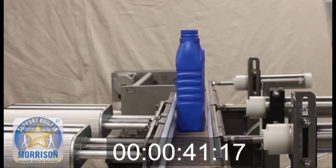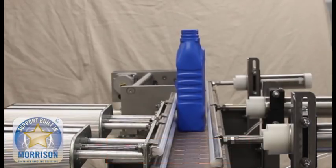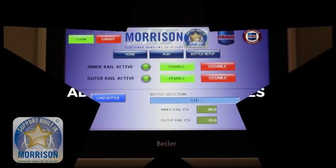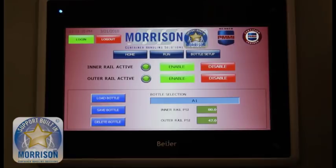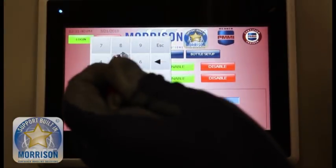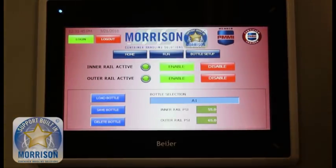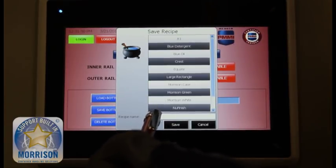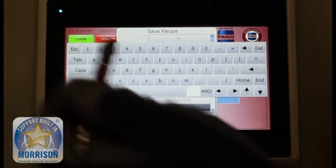Imagine having these rails on your line adjust this quickly with just the touch of a button. The operator can easily add new sizes — it's very simple to go to the HMI, pick out what air pressures are required, and adjust as needed to add a new bottle to the line in the future. It is important to note that these are infinitely adjustable within that range; they are not the stereotypical two-position cylinders that many people associate with cylinders.